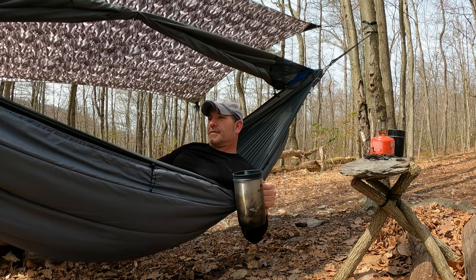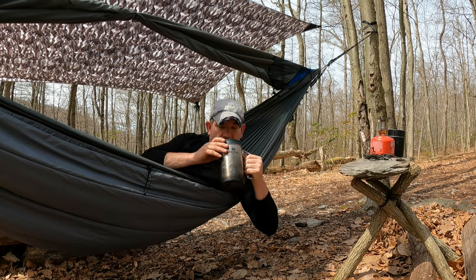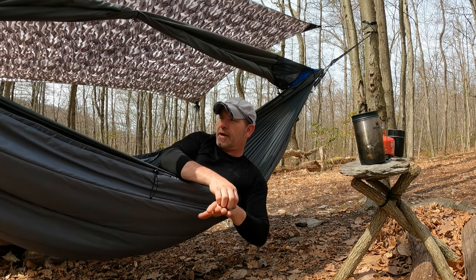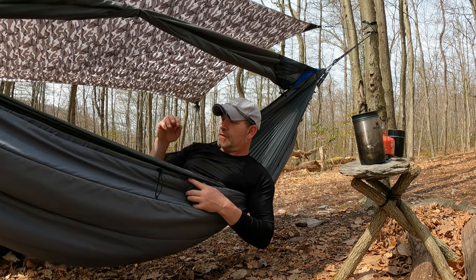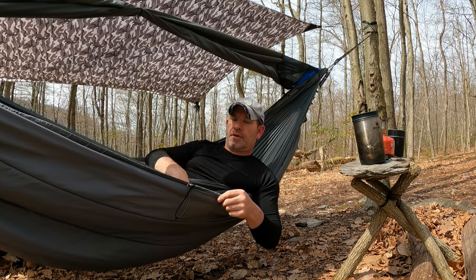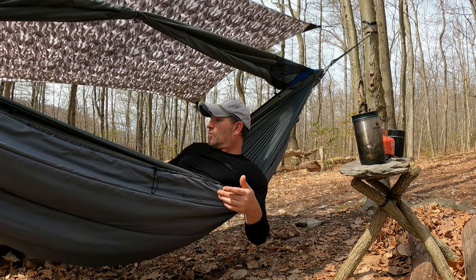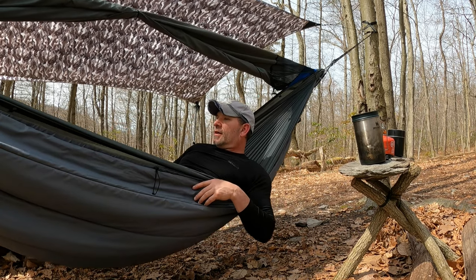Last night it was 38 degrees Fahrenheit — seven degrees below the 45-degree rating — and it was not bad. I took two packs of Hot Hands and instead of sticking them in my sleeping bag, I just threw them down there and could adjust them back and forth. That worked better than I needed it to. I was actually a little warm after that. This thing works great, does exactly what I want — I found a winner!